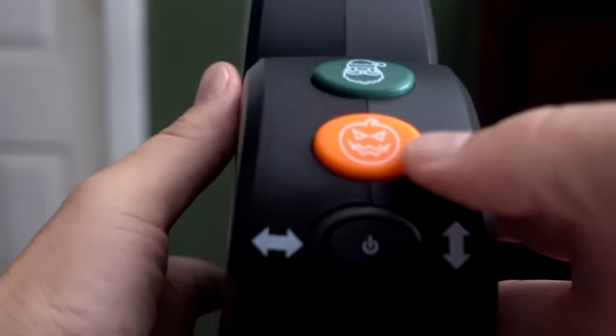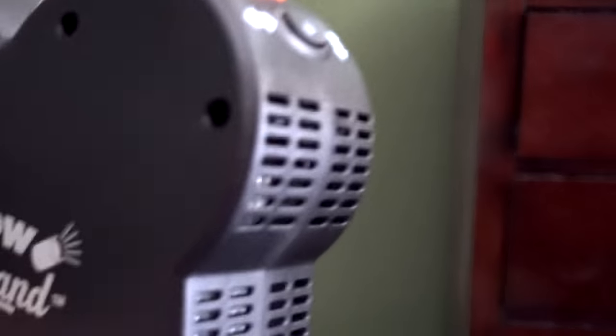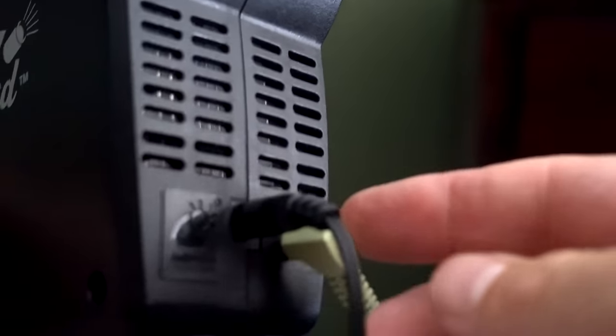I'm going to show you the Window Wonderland just on my wall to show you how the audio sounds. The challenge for the audio is going to be running it from here to the front of your house and where you're going to put your speakers. Some people will probably run it without the sound, but it is there if you want to use it.